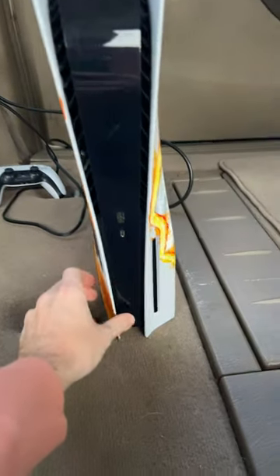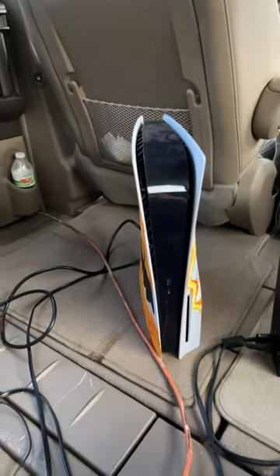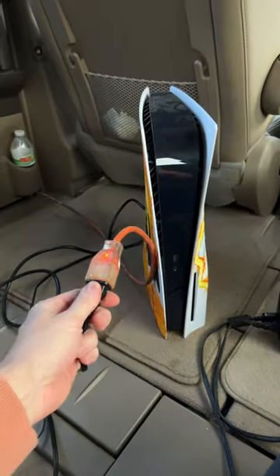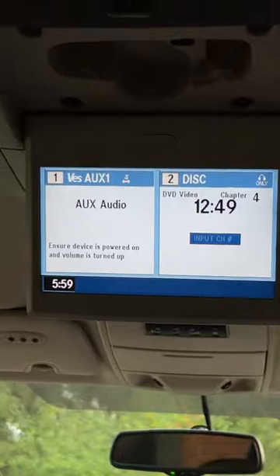Moment of truth. So it won't turn on. I got it plugged in to this right now. It's been running for a minute and there's just nothing there.